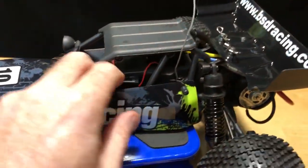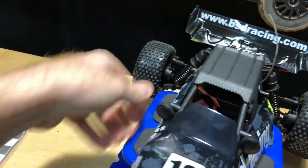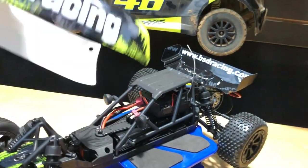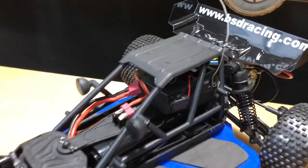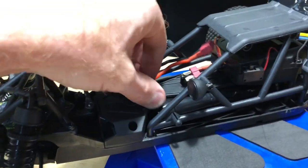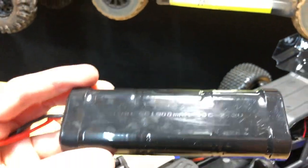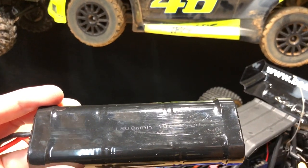I already took the body clips off to make it quicker, but let me show you in real time taking the body off. So there's the body - you do get the nickel metal hydride battery with it. Get that little clip off, slide the body off, and you get to your nickel metal hydride battery. It's hard to see at first but it does say it on there.